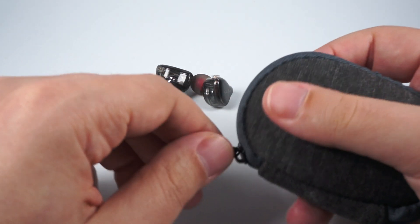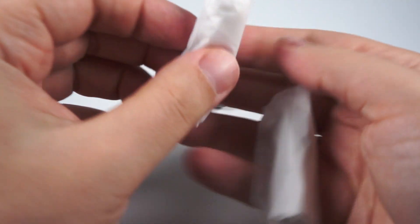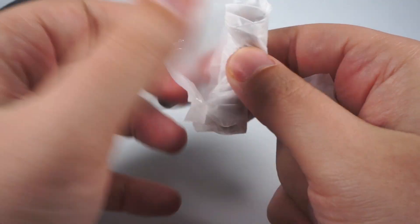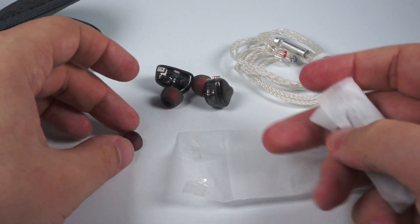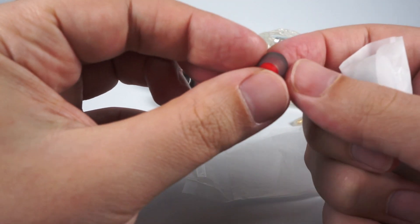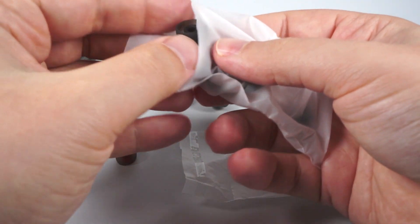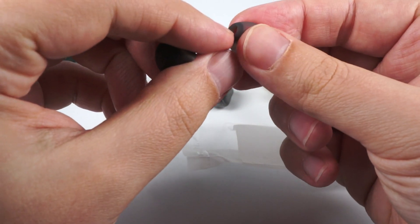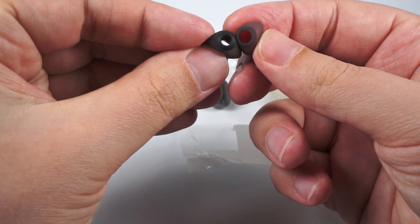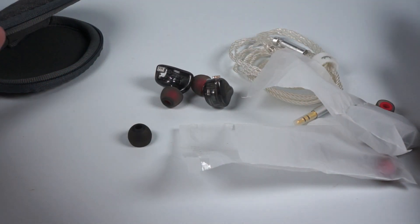Besides the EA3 — the name of this model — you'll have the stock cable and two sets of tips, consisting of three pairs each, pretty familiar to those familiar with the Chinese in-ear monitor market. The second type with red stems has a wider opening that allows you to change the sound a little bit and find a proper, comfortable fit.